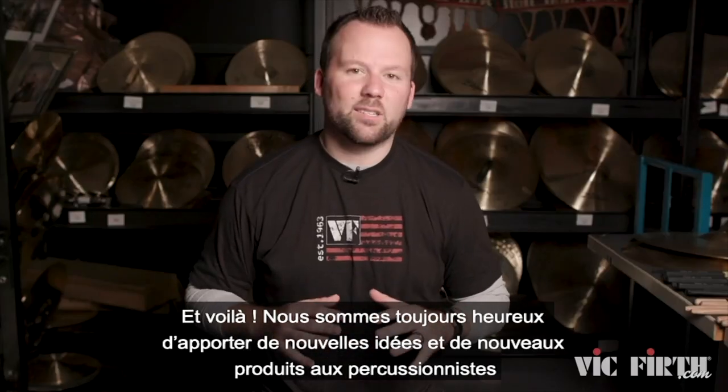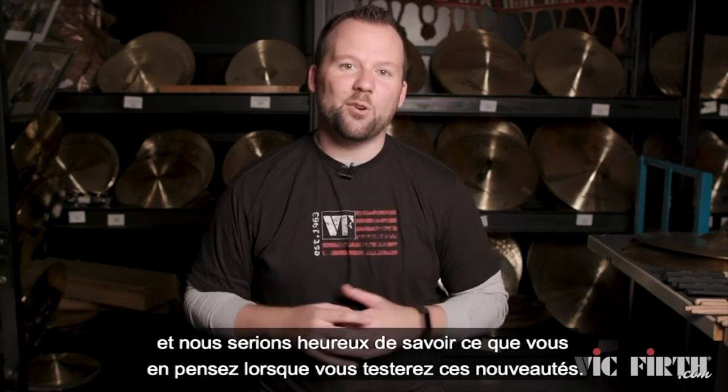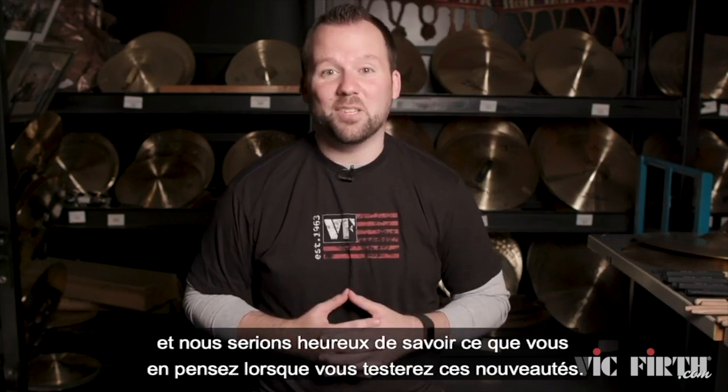So there you have it. We are always excited to bring fresh new ideas to drummers and percussionists, and we would love to hear what you have to say once you get your hands on some of these products.